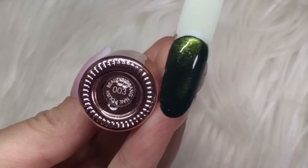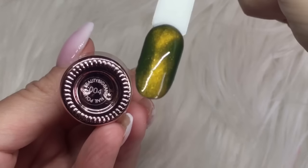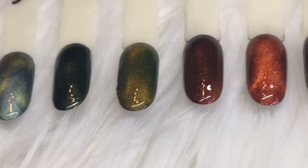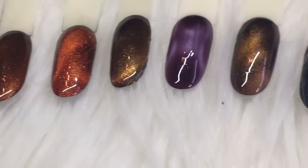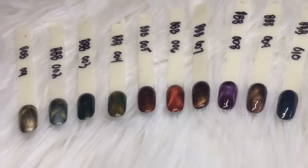003 — all of these colors would be perfect for fall and winter, they're really nice deep colors. And 004. Well everybody, I hope you enjoyed watching the video. I really like these polishes — definitely worth buying. Thanks for watching and I'll see you next time, bye!